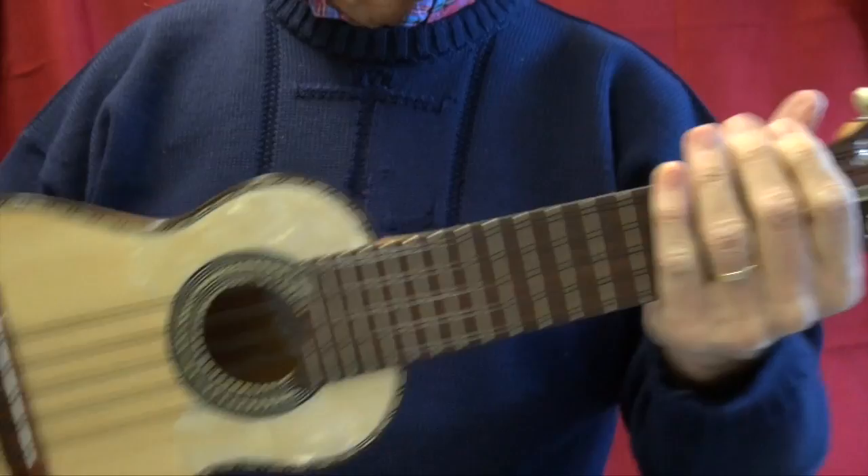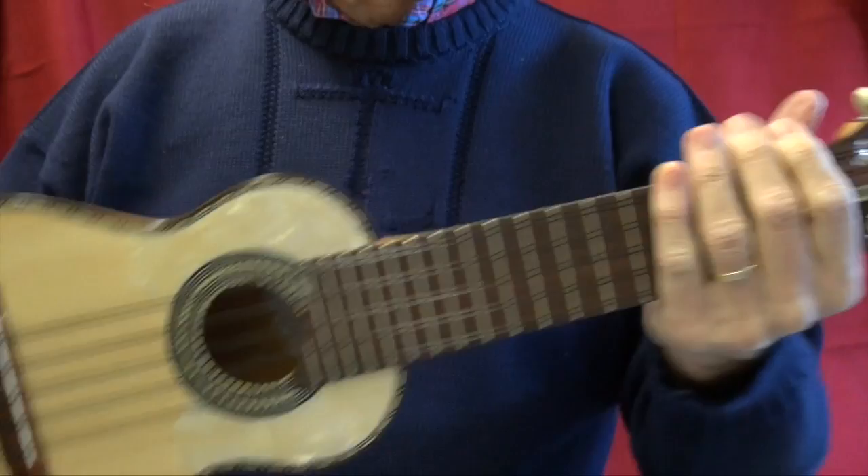And here's the first one. These instruments are very consistent. I'm very pleased with these.